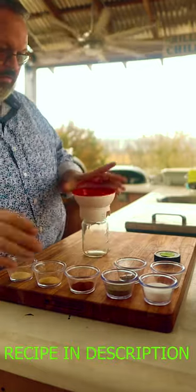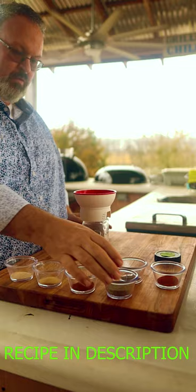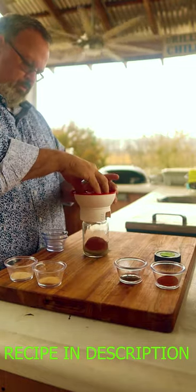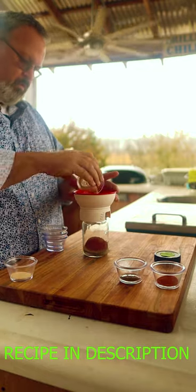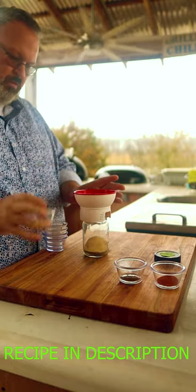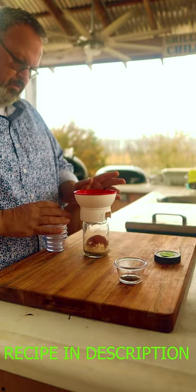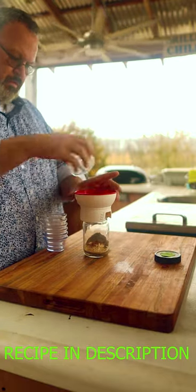In our shaker, we're going to add 1 quarter cup of sea salt, 2 tablespoons of ground black pepper, 2 teaspoons of paprika, 2 teaspoons of garlic powder, 1 teaspoon of onion powder, 1 teaspoon of cayenne powder, and 1 teaspoon of dried thyme.